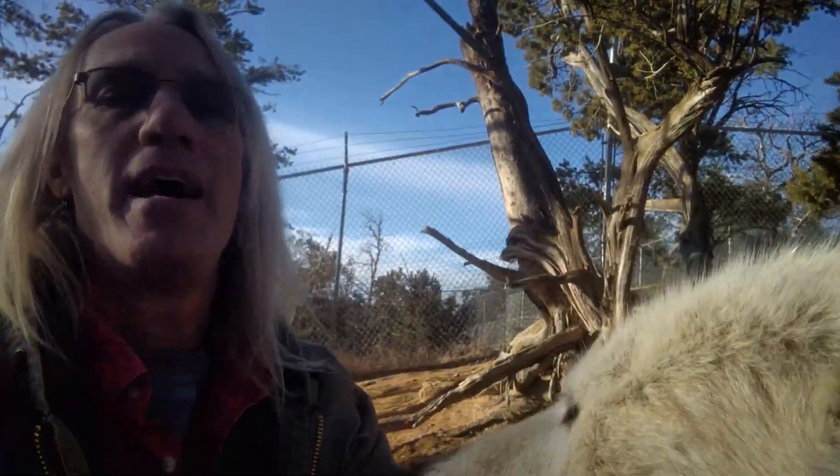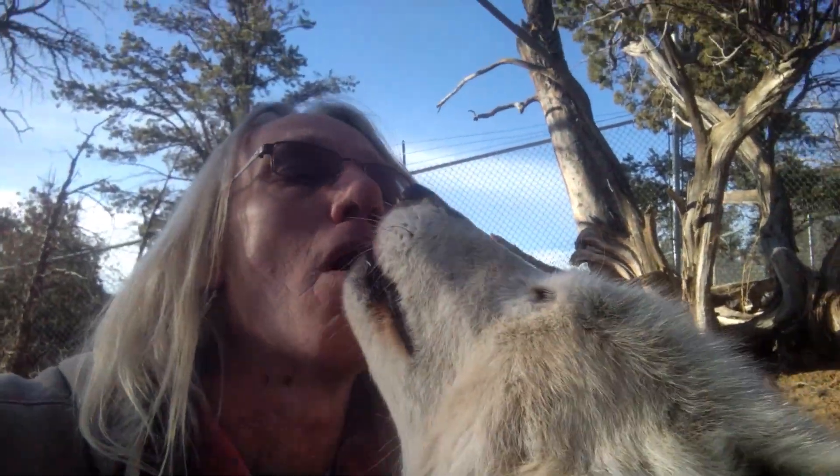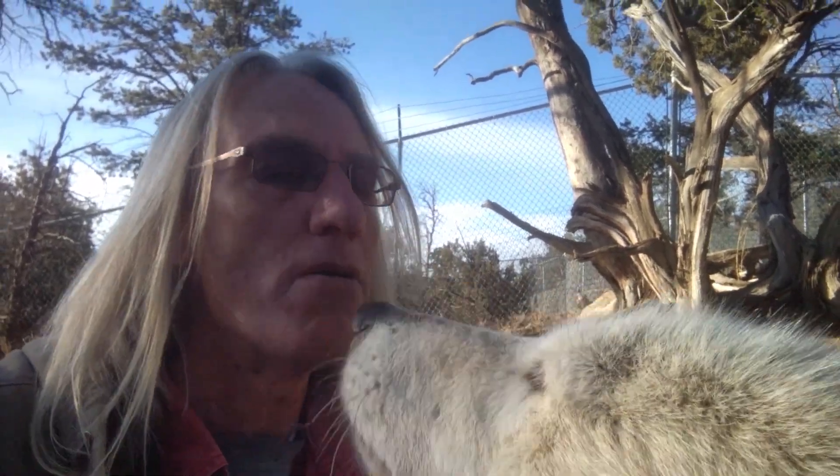Hi, don't bite daddy's face! It's Wolf Daddy and I'm hanging out with Savannah. I'm going to get home and get to the kitchen, get to cooking for some dogs. Stick with me and we'll cook up something good.